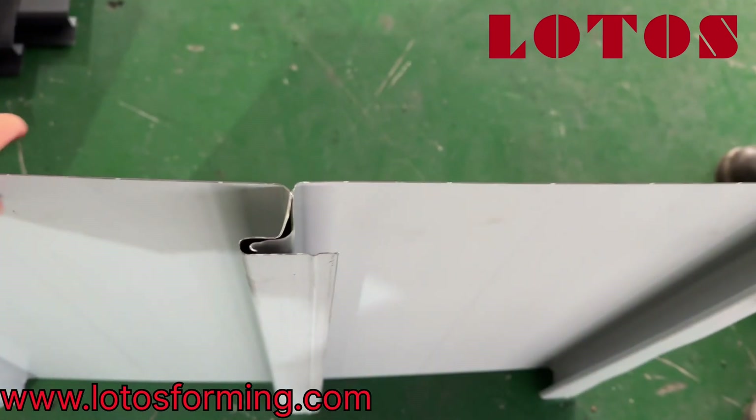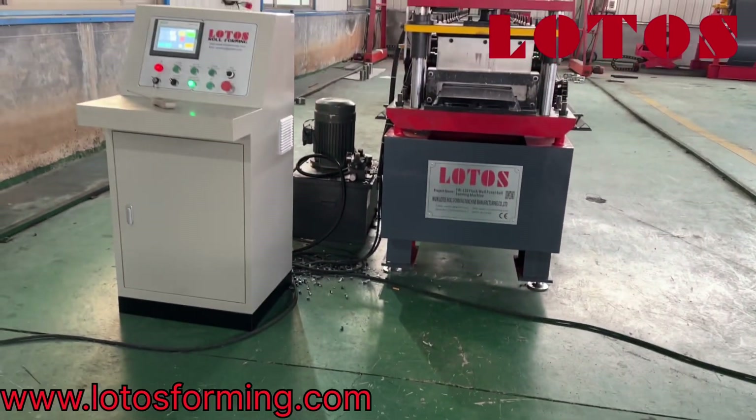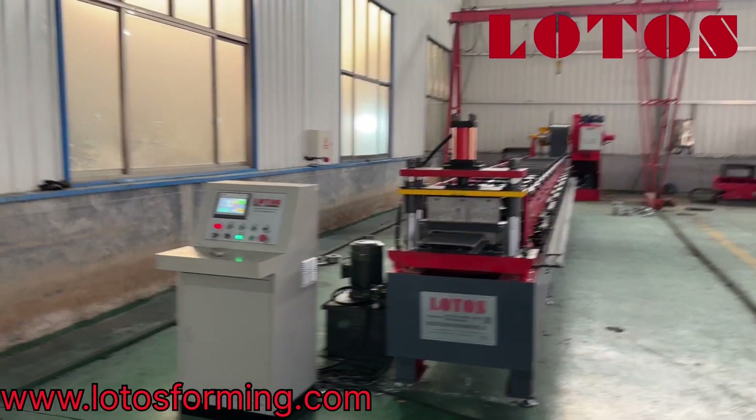Here is the joint. So, here is the flush wall panel — we just ran it and tested it, and it's good for this batch.